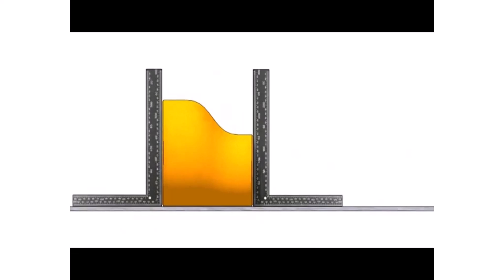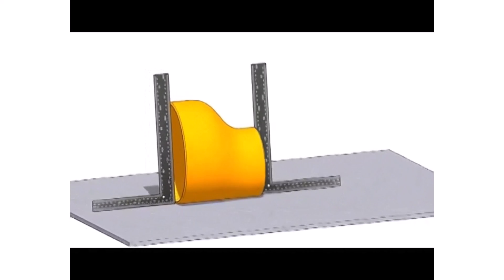Now check the other end with another right angle. If the right angle touches the face properly, the reducer is almost okay.